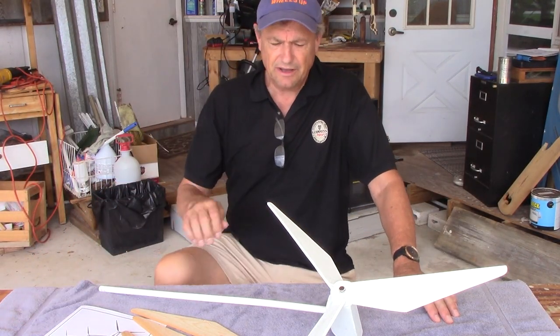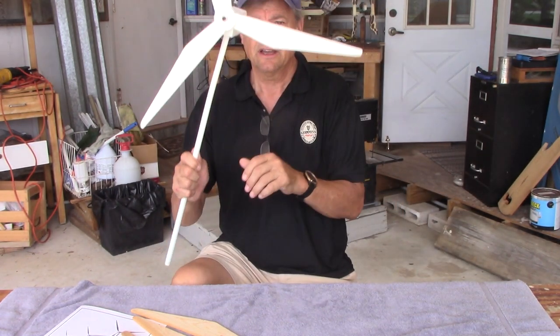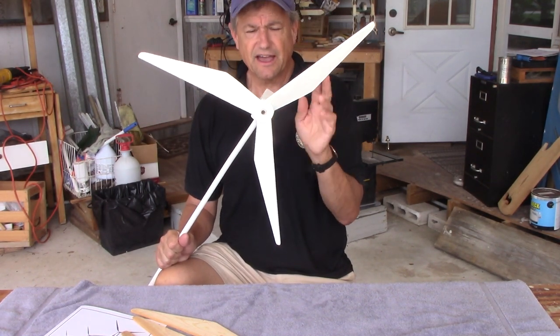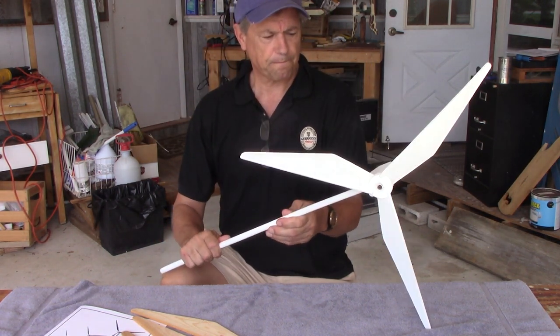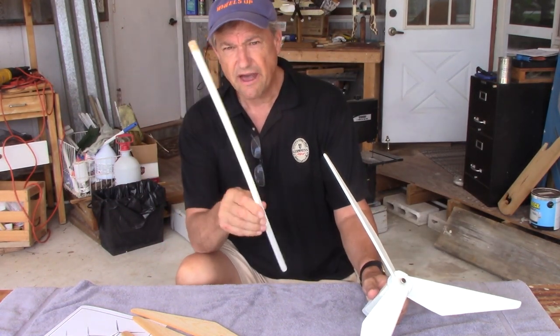Today we're back at the shop and I've got the wind turbine whirligig. It's one of my favorite whirligigs because it's pretty easy to make and it will spin in the lightest of winds. I'm going to take this apart and show you how it's made.